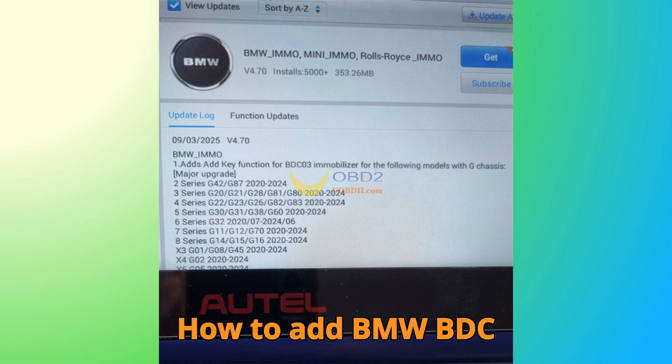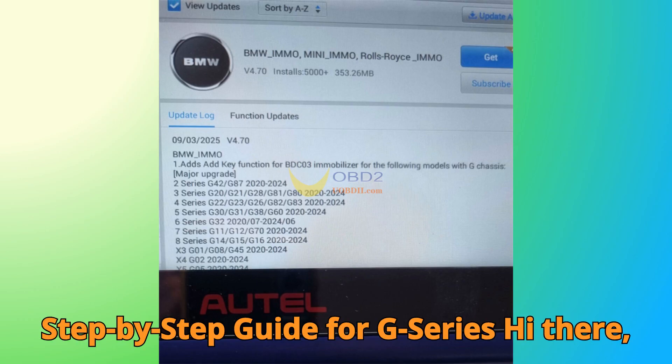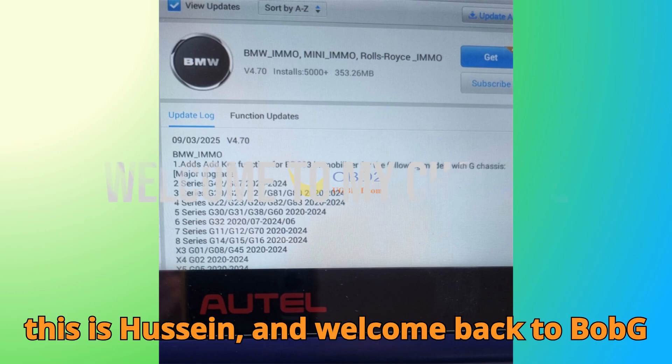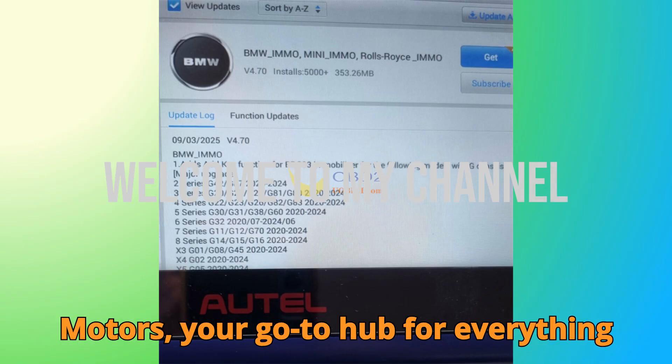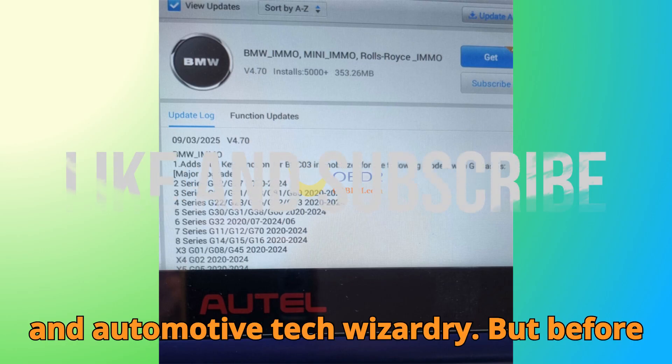How to add BMW BDC3 key with Auto IM6082 — a step-by-step guide for G-Series. Hi there, this is Hussein, and welcome back to Bob G Motors, your go-to hub for everything about car diagnostics, key programming, and automotive tech wizardry.